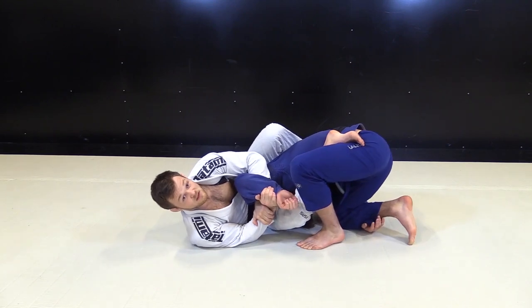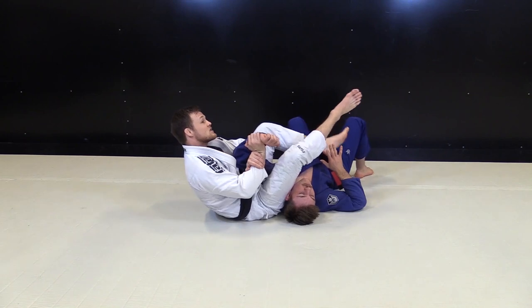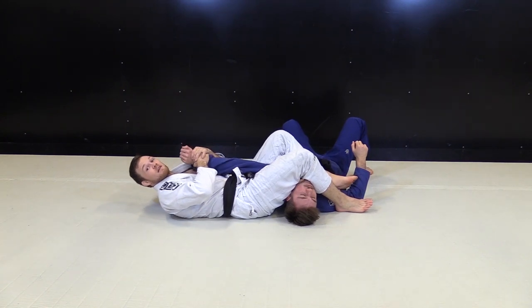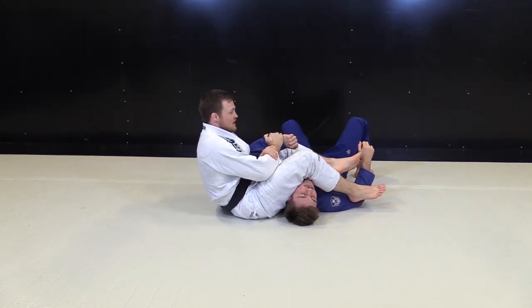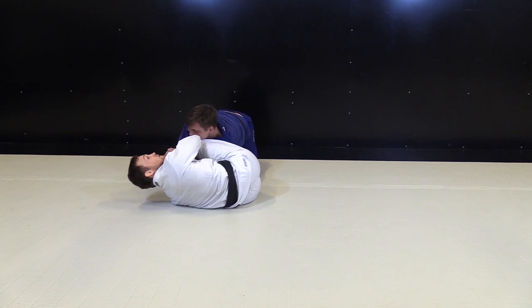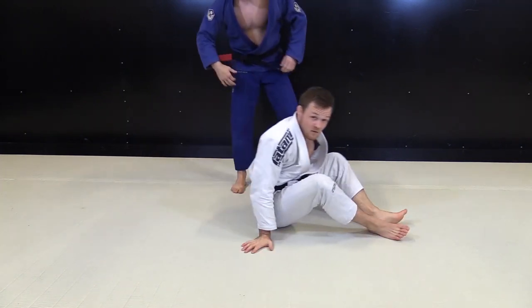Now he starts rolling before I get the yank on his hand. So immediately my feet need to swing over and I switch my hand to go with the omoplata, kind of like mid-air, because if not he's going to be getting through all the way. He uses the momentum of the roll, so it gets hard for me to finish.